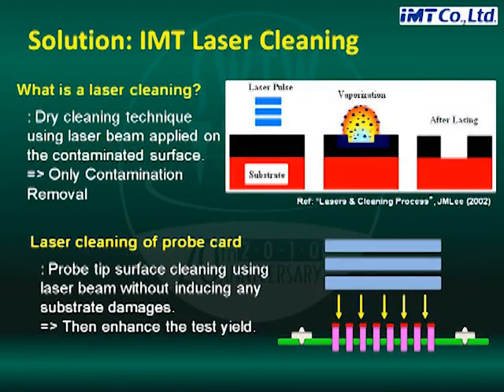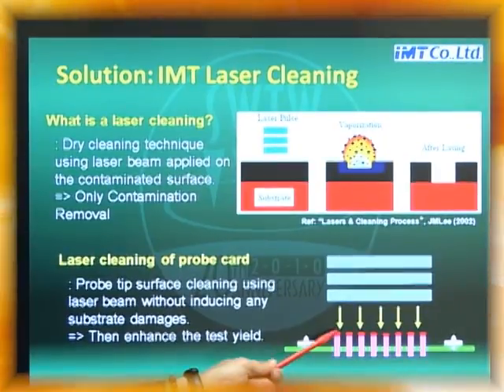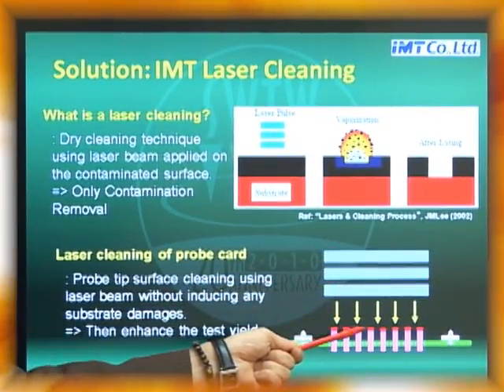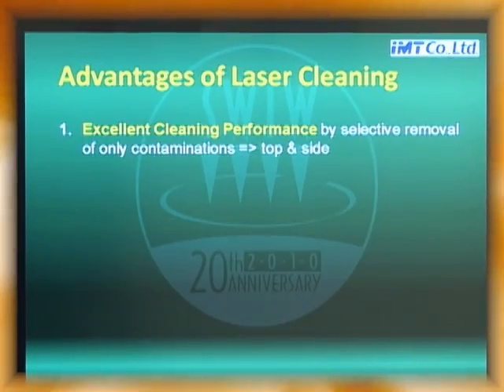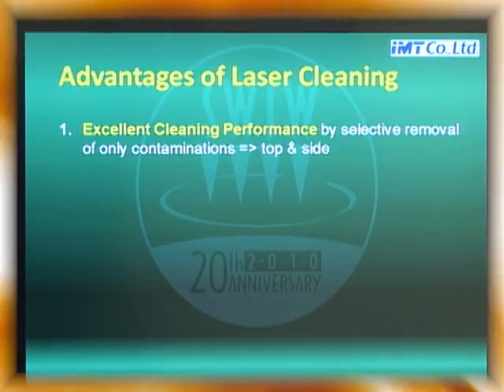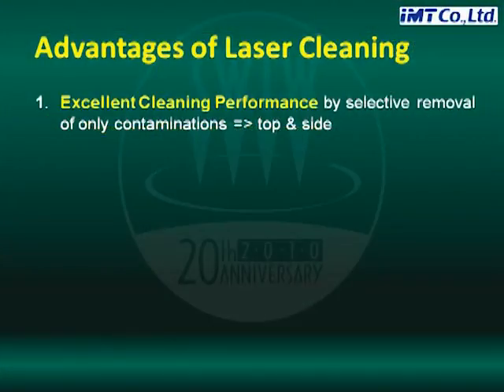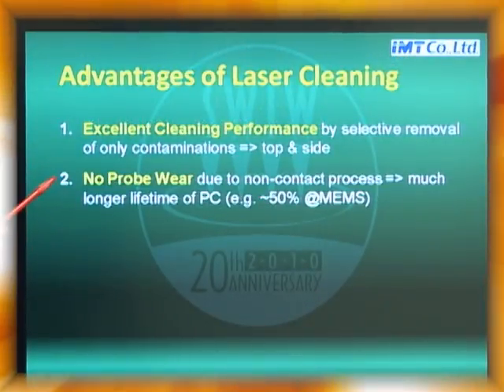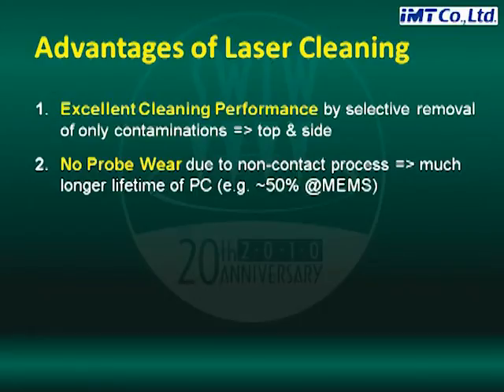So we apply laser cleaning to the ProbeCard. This is a ProbeCard with probe contamination. The laser beam only removes the contamination. This is laser cleaning. The advantages of laser cleaning: one, very excellent cleaning performance by selective removal of only contamination. Two, there is no probe wear because laser is a non-contact process. So we can achieve a very long lifetime for the ProbeCard — for example, around 50% increase in some cases for the MEMS ProbeCard.